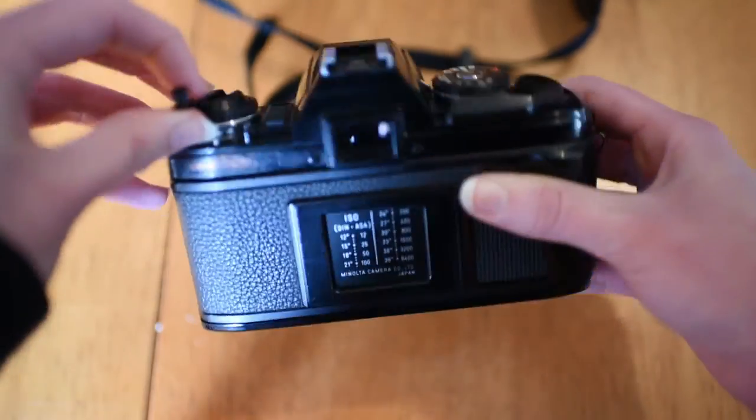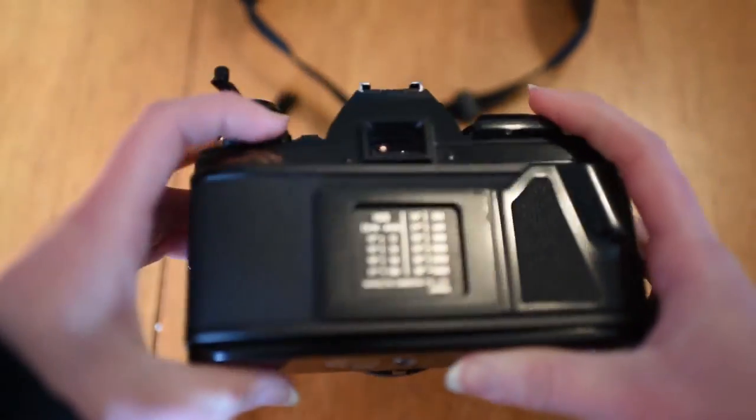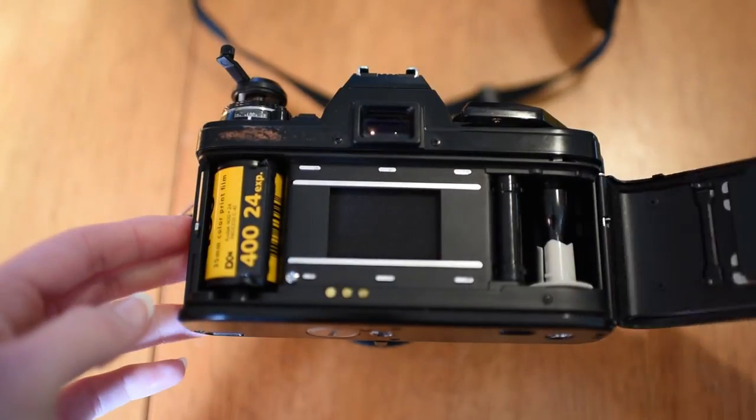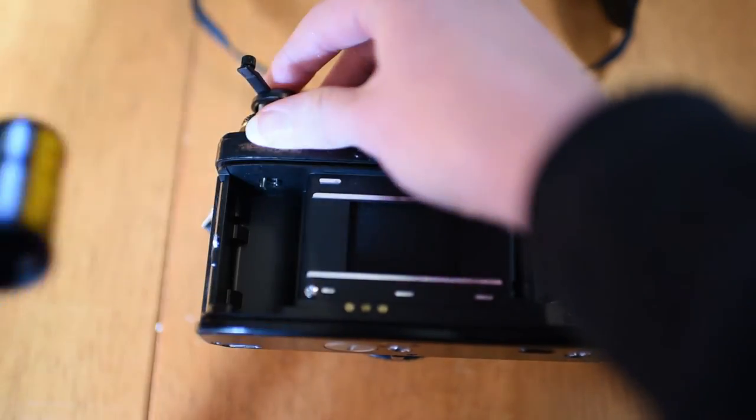Once that's done, pull up the lever that you used to rewind the film to open the back of the camera, then remove your film and set it aside. Here's the film we used — can't wait to get that developed.